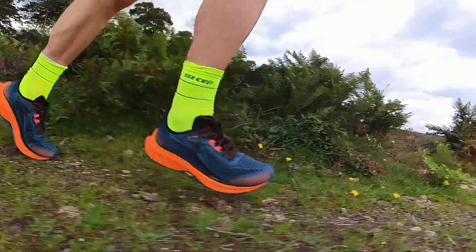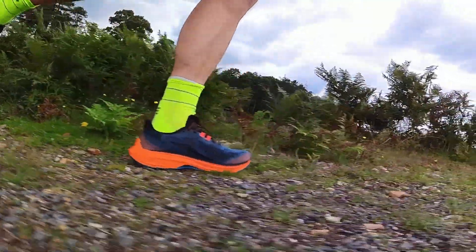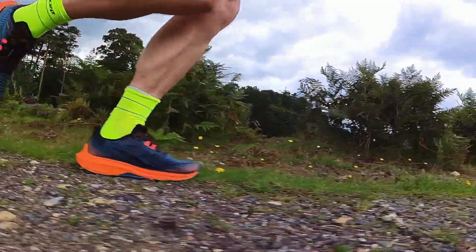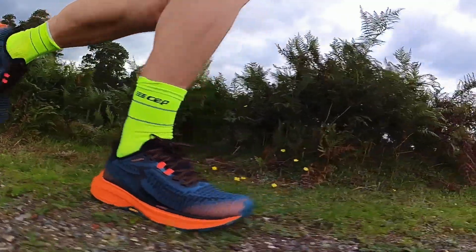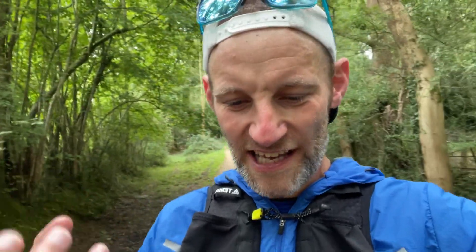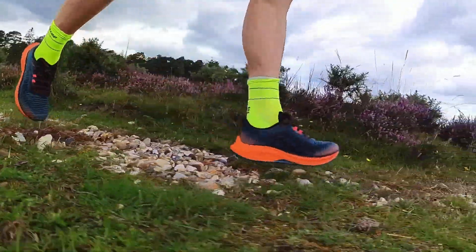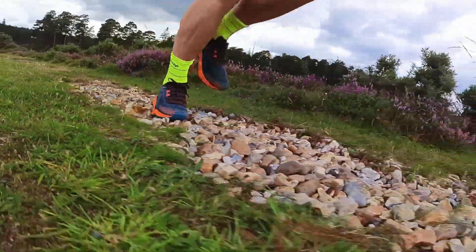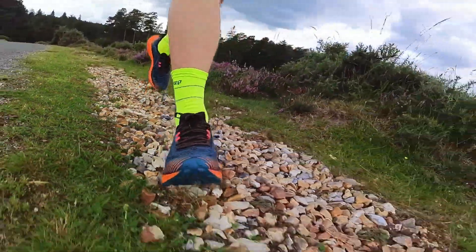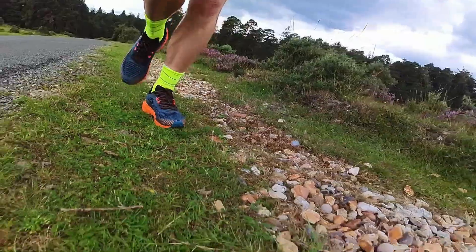I've just finished my first run in the 361 Futura and there are a few things you notice straight out of the box. It's big, it's plush, it's comfortable — it's a cruiser. It's got a big high stack of soft cushioning that soaks up lumps and bumps. It feels spongy on the road. Big padded heel collars hold and cushion the base of the Achilles and heel in place. This is like a big cruiser, basically. While that brings a lot of plush comfort, you're paying for it in terms of weight — this is a heavy shoe on the foot and it feels like a lot of shoe.